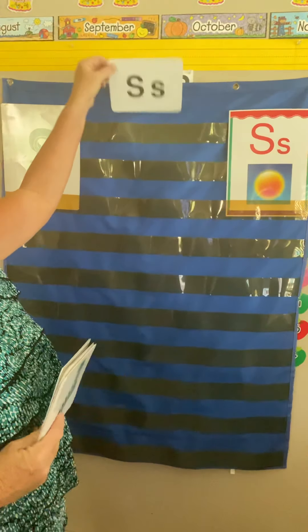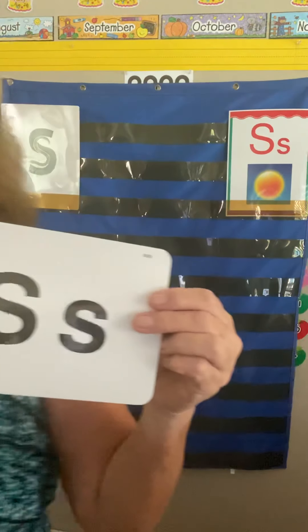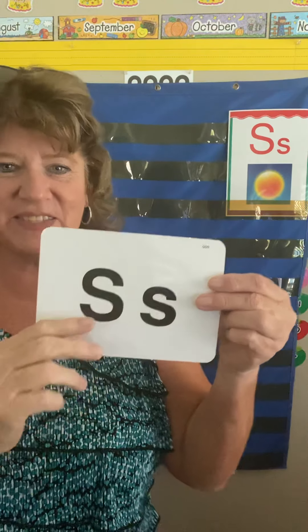So this is S. We're working on S's in our Zoom meeting today, working on the handwriting page. Come up, around, down, and down — and lowercase s, you make the same way.